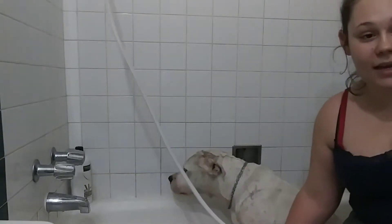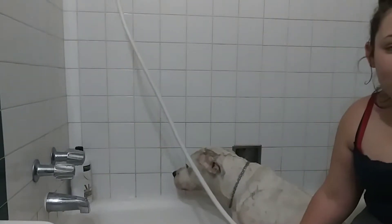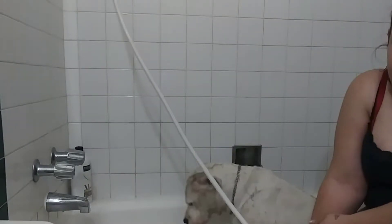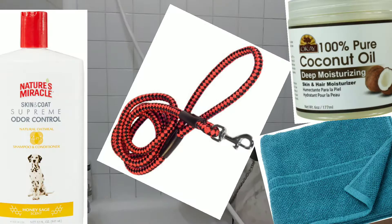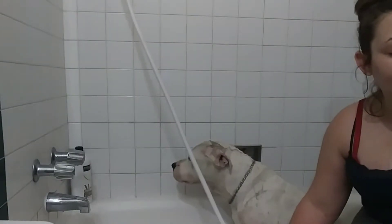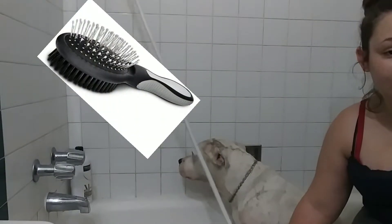What I'm going to do is get her all wet and then put the soap on her. What you need to give your dog a bath is a leash. I usually put the soap in a soap dispenser. And then a towel — I also like to put coconut oil on my dog after she gets out of the shower when I'm brushing her.